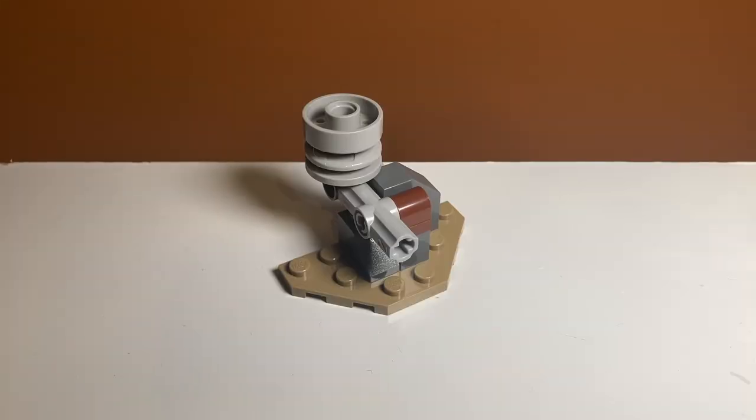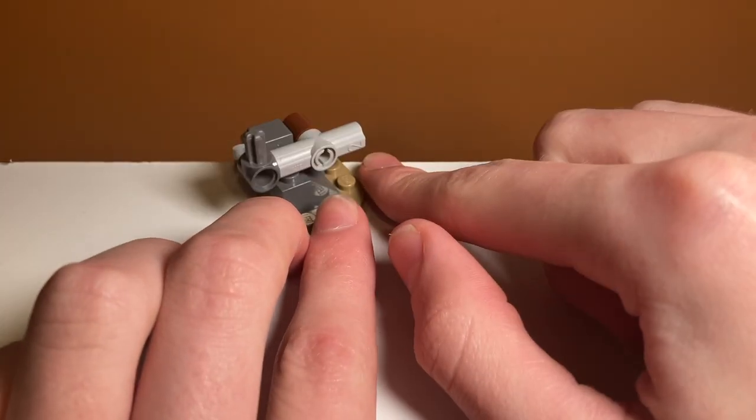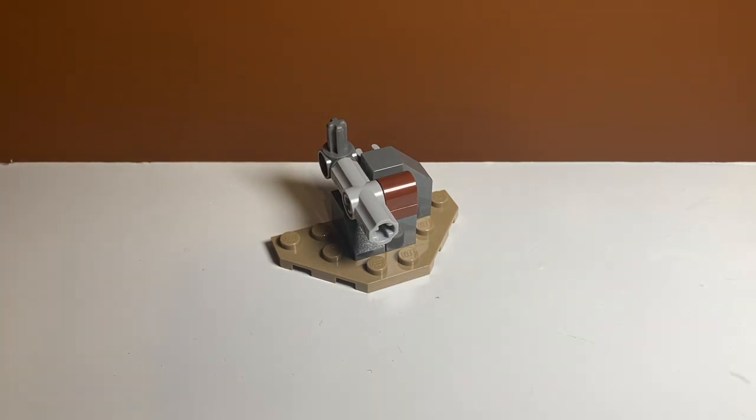Taking a look at the side builds included in the set, the first one is the tire rim launcher — don't quote me on that. I don't know if this was in the movie; it's been a while since I've watched it. But it is a unique build where you press right here and this tire goes launching off. It works pretty well, and it's a very unique weapon to have in a set like this. I don't know if it was in the movie but it's a nice inclusion.